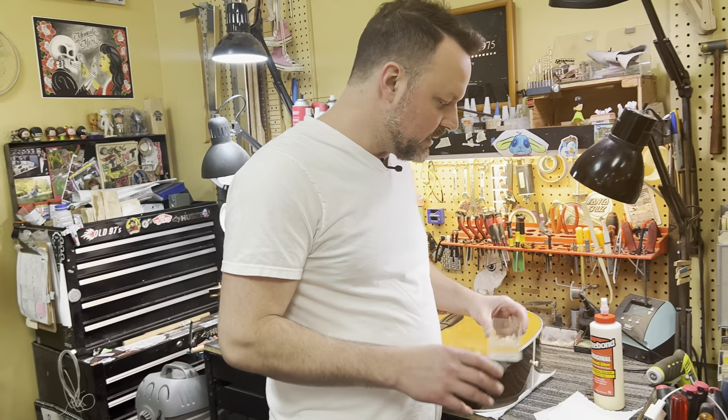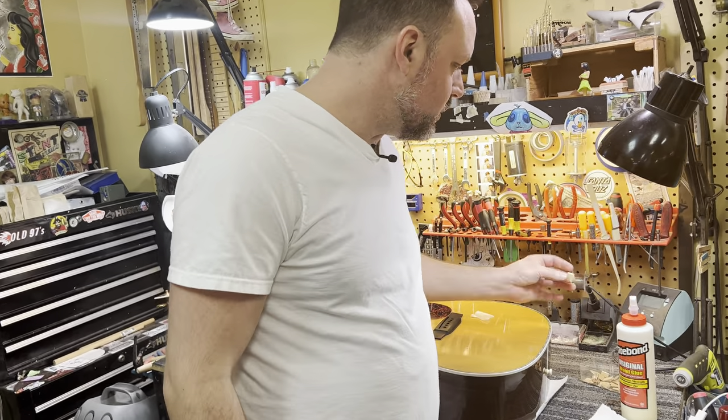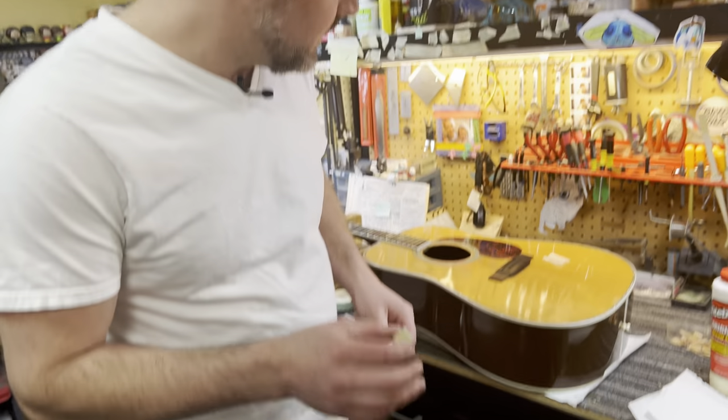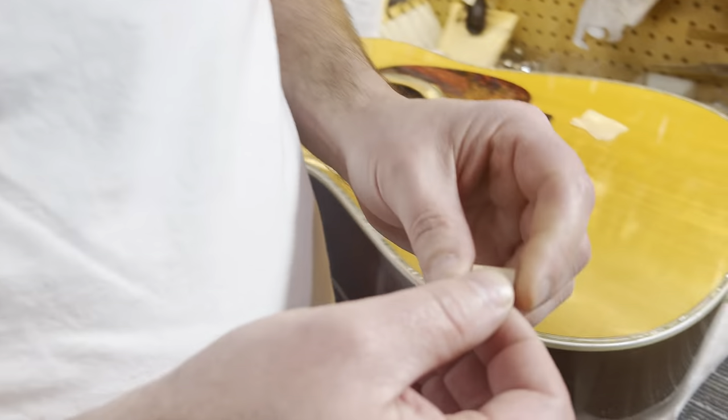You can make these ahead of time — we always have a ton of them on hand. What we use for our cleats are the cut-out sound holes from Martin. Martin will cut these out and send us a big stack of them, and then we just cut them down into these little cleats right here.